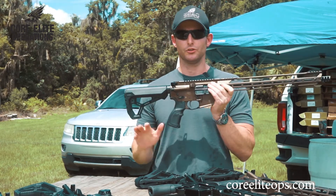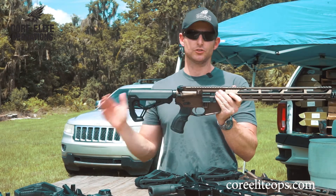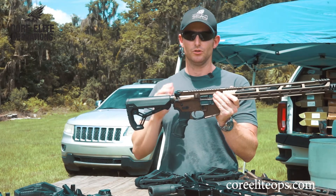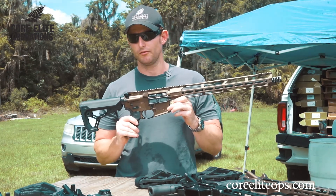Three and a half to four pounds — we try to stick right around four pounds so they don't get too light. There is literally no slop in these triggers, no notchiness. It's just a completely smooth trigger pull, a really smooth reset, and they're ready to rock from the factory.